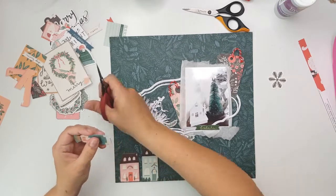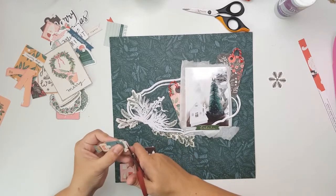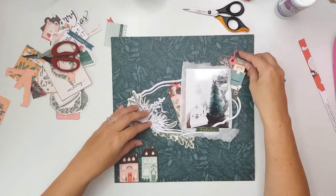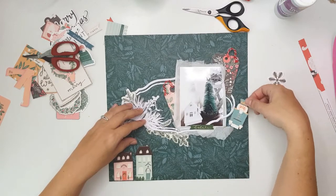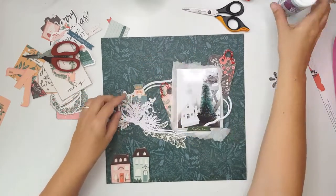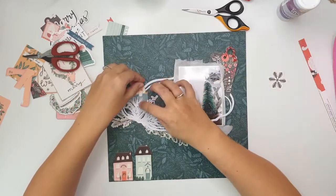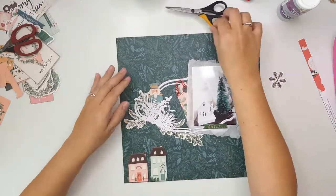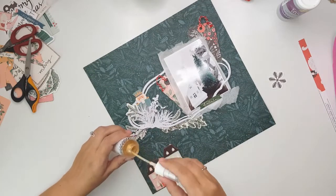I really wanted to use this nutcracker — it's really sweet — so I'm going to fussy cut it out of the little card from the embellishment pack or tags pack from the collection. I wanted to use it because this is a little bit of a whimsical layout, what with the massive bunny in the house and all of that. It finds its spot behind the sprigs and it makes the little cut file really pop — I really like the effect that gives.